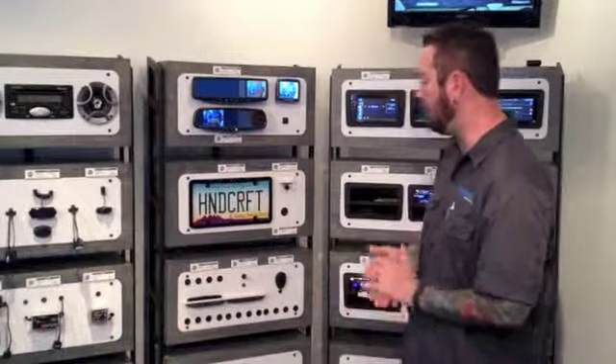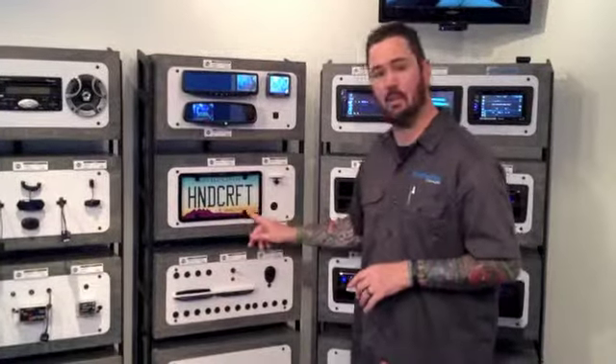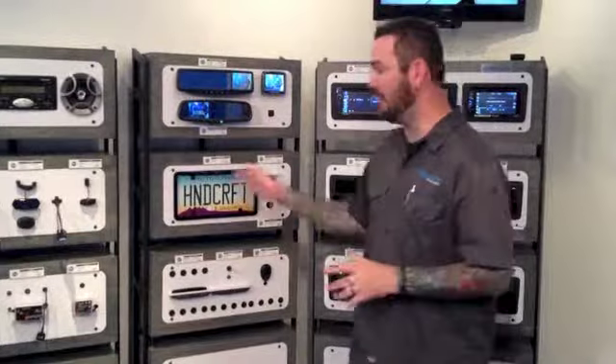These are some of the cameras that we offer here. This one is a license plate frame camera, which is really nice because it bolts in using existing factory bolt holes. We're adding no holes to the vehicle, and it's secure because the bolts that hold it in are flush with the frame so someone can't just steal it. We also offer some lip mount designs and flush mount designs that flush right into the bumper.